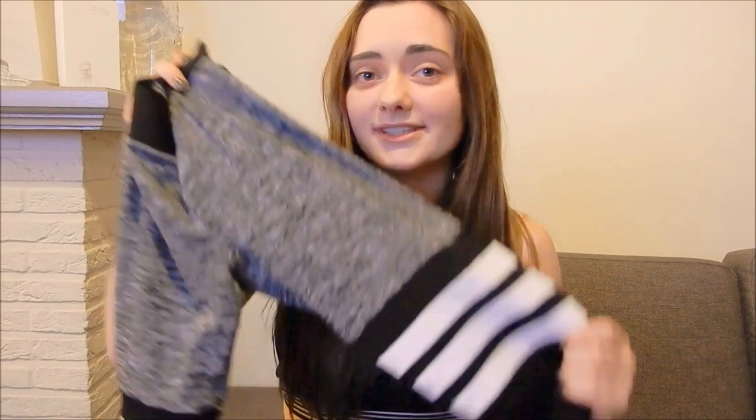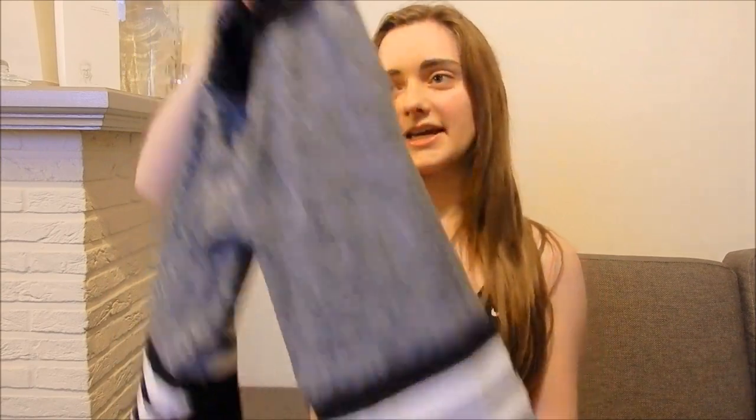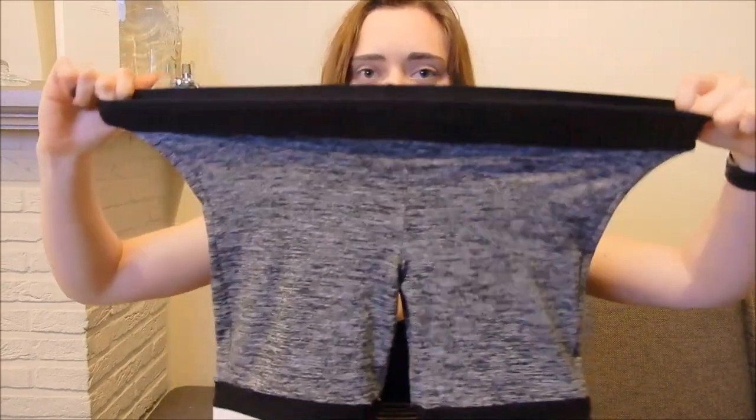It's a very nice fabric and it feels like a second skin. They don't make a camel toe, which is perfect, and they really accentuate the nice parts of your body. I really love the colors, and it has a stretchy waistband that stretches out a lot, which is perfect.